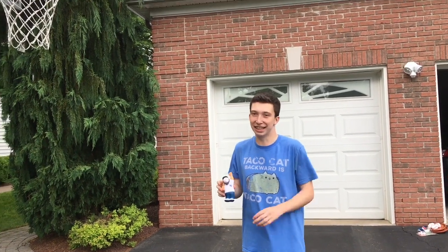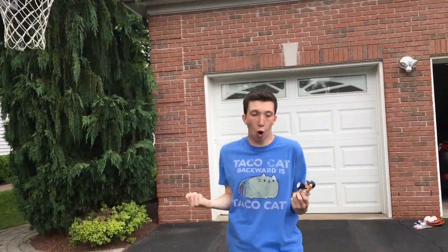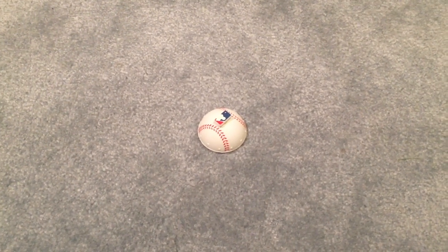This is the Yankee Doodle Dandy. Did not think that was going to work. And this last toy is a classic. All you gotta do is invert it, drop it, and boom goes the dynamite.